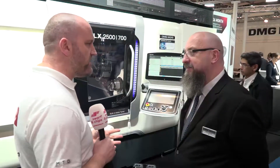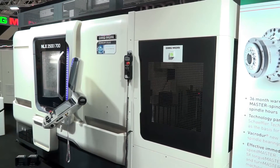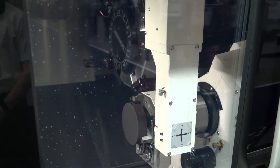We're here at MACH 2018 and this is the premiere of the NLX 2500 with this particular automation system. What makes it so new? This is a solid base that we've generated — we've made it a lot more compact and added a few more sizes to the range.